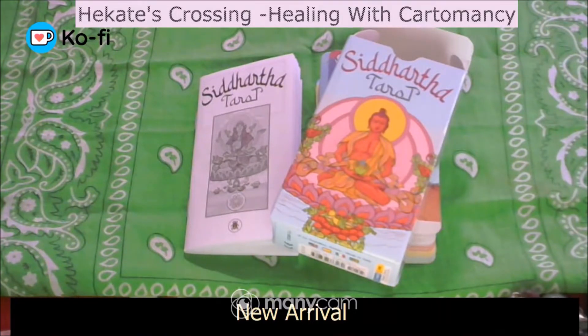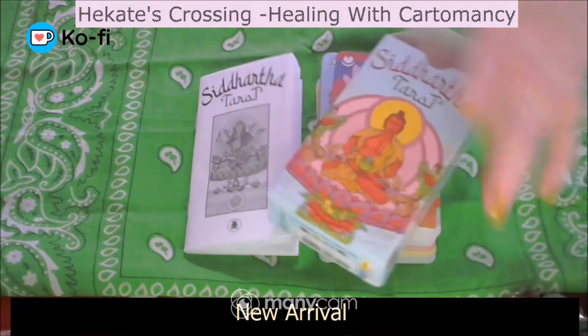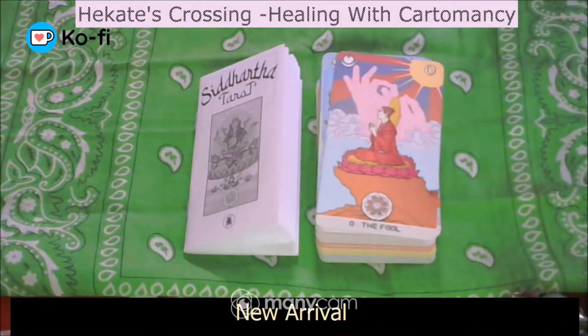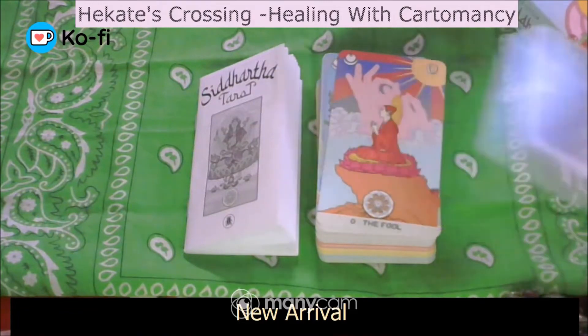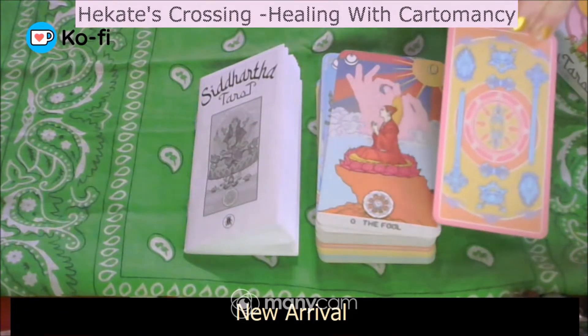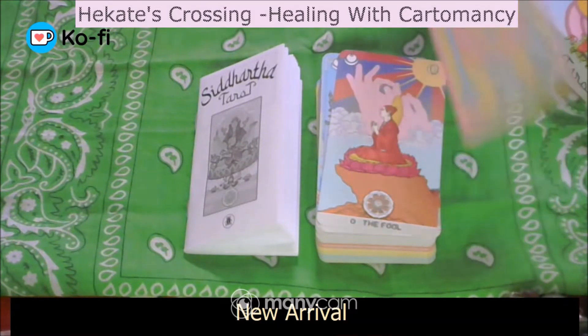Hi, welcome to Bicarte's Crossing as we look at the new Starter Tarot. I'm so excited. So this comes in a tuck box — I'll be putting that to one side, I won't be using the tuck box because I want to keep the boxes beautiful. It does come with the Lo Scarabio card and the title card as well. That's the back of the card, which I quite like — that sort of pastel-y shade.